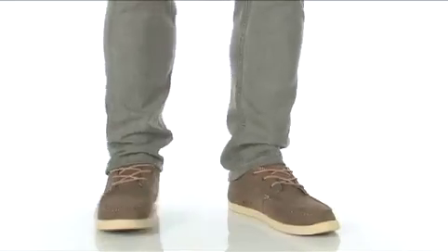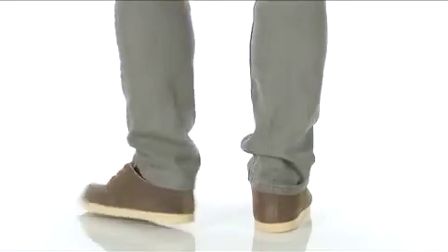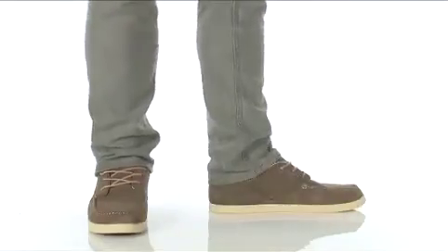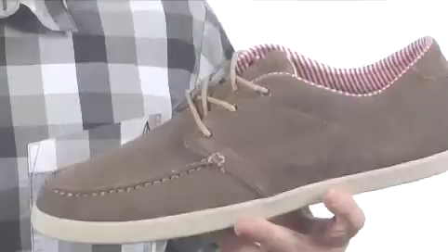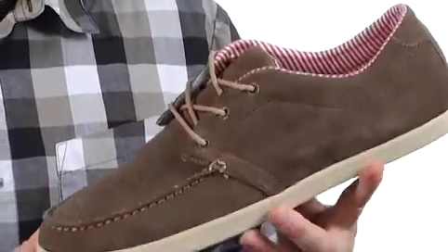Hey, how's it going? My name is Joe and I'm going to show you the Skipper from Gravis. This shoe is about making you look good and feel comfortable. It comes in a few different colors and materials.